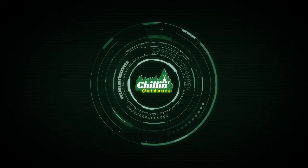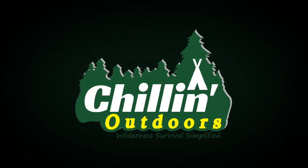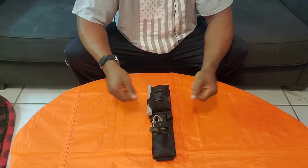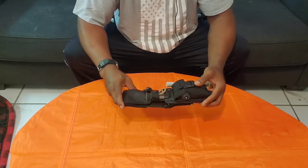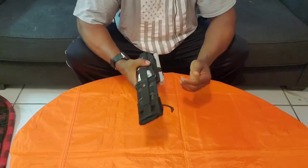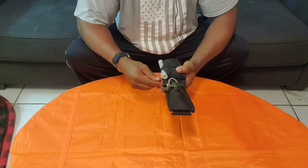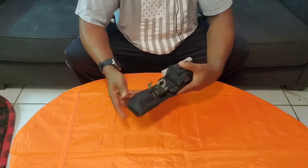Hey guys, welcome back to Chillin Outdoors. My name is Todd and today I will be taking a look at my SE5 knife survival kit. This is my SE5 survival kit — some people may call it a one-tool option, I just call it a survival kit. Lightweight, packed full of features, and something I can just grab and go if I want to take a quick hike, throw it in my car and I'm out the door.